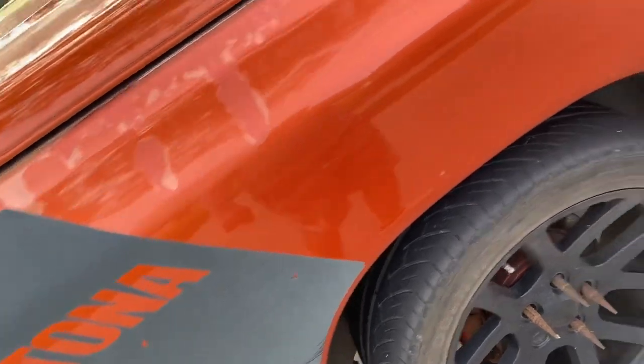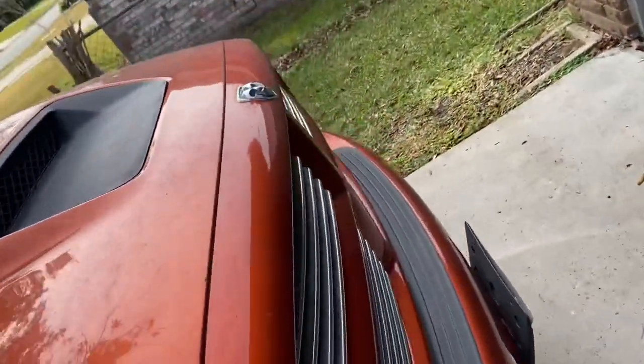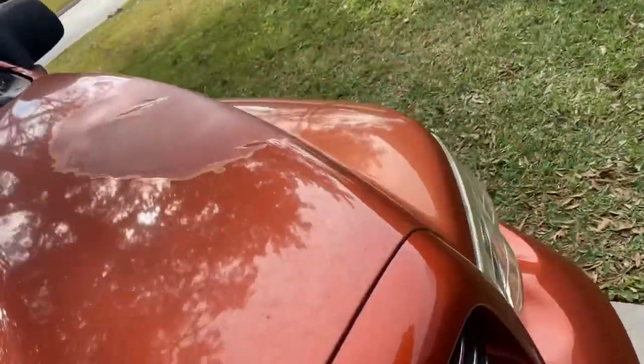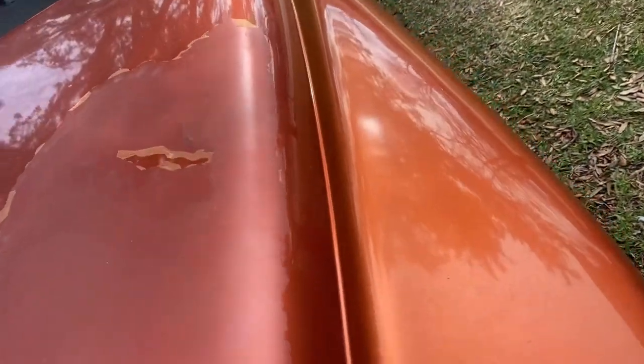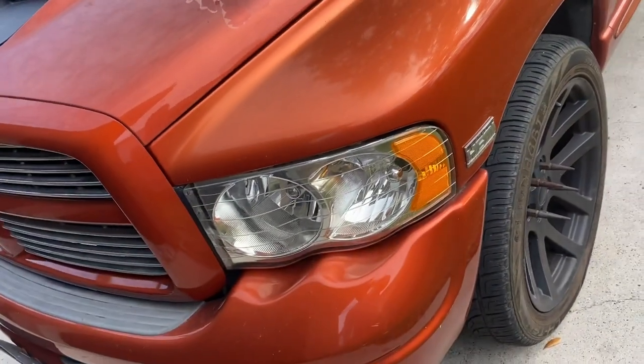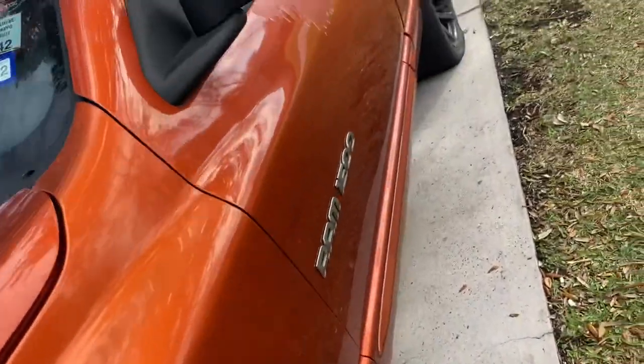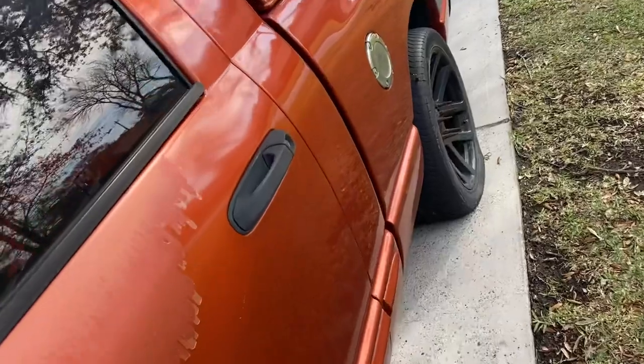As you can see, it has the Daytona sticker. Being that it's a 2005 truck, of course you're going to have paint coming off and stuff like that. But I want y'all to get a good look at it, because it's going to look completely different, especially once it's bagged and on billets and getting repainted and all that good stuff. I'll take y'all on the journey when I do that.